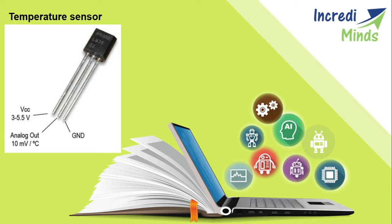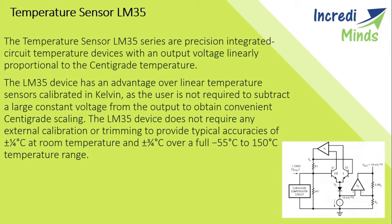The LM35 has found its best applications in power supplies, battery management, appliances, and more. The LM35 series are precision integrated circuit temperature devices with an output voltage. The LM35 has an advantage over linear temperature sensors calibrated in Kelvin, as the user is not required to subtract a large constant voltage from the output to obtain convenient Celsius scaling.